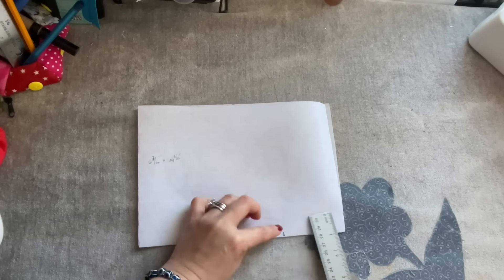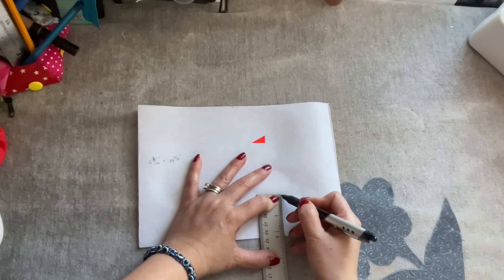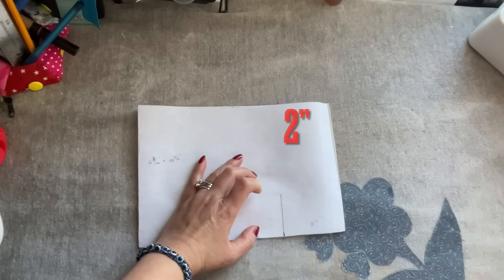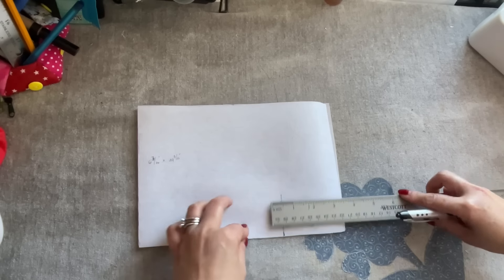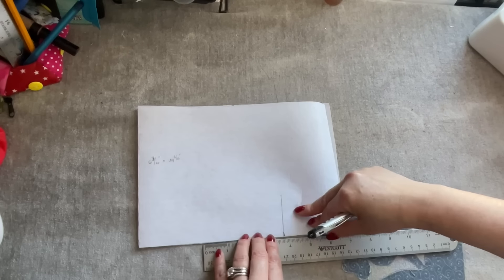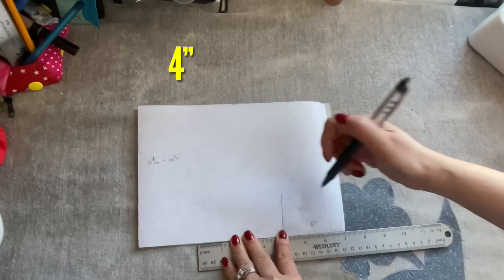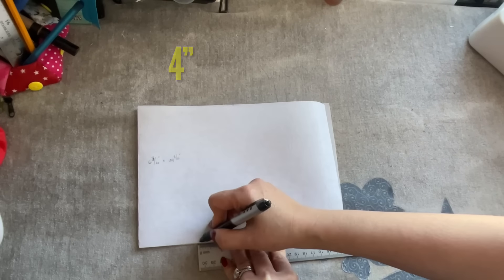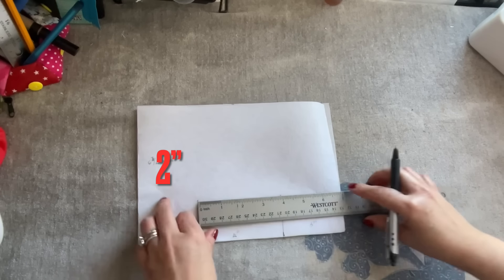From the three inches up, I'm going to mark two inches. And then from here out, I am going to mark four inches. Then connect this point.